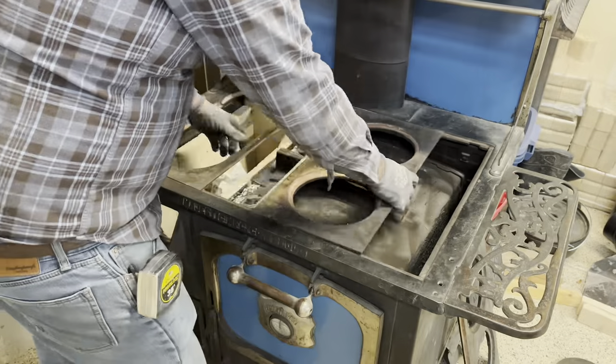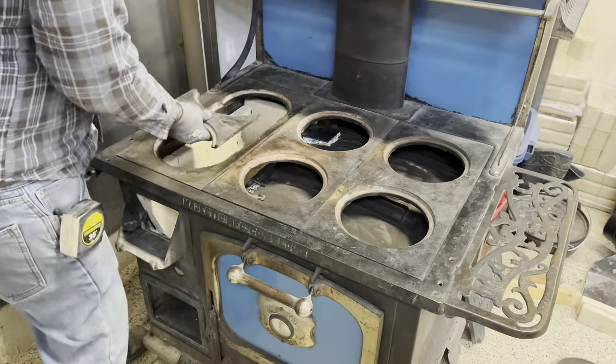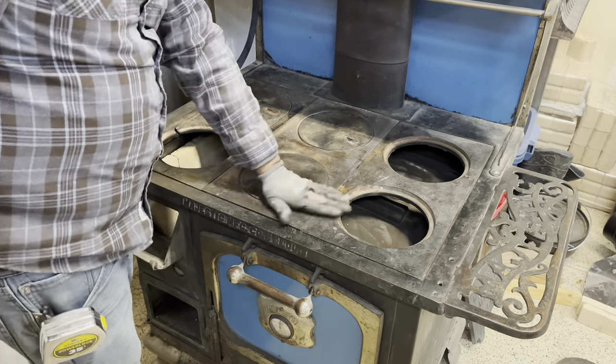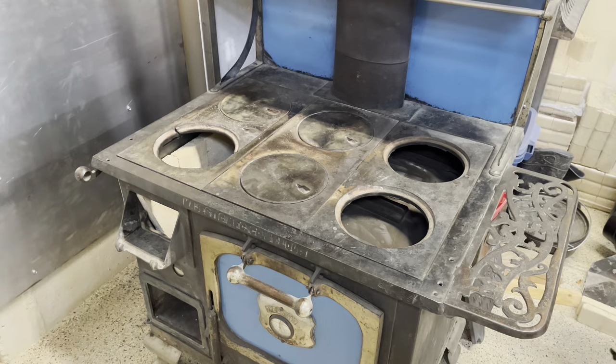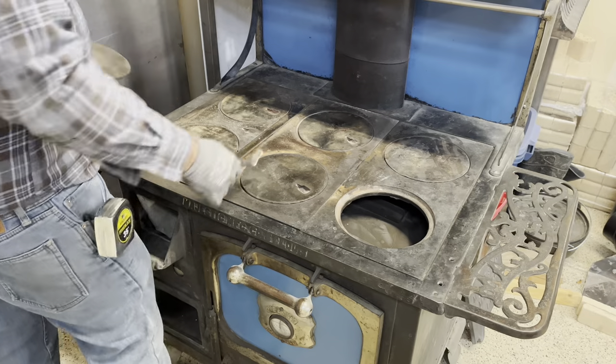Now I have all the parts for the top of the stove. I'm just going to slide those in place and we'll get this old wood-fired cook stove ready to burn. We're ready to install the stovepipe.